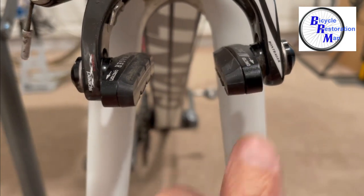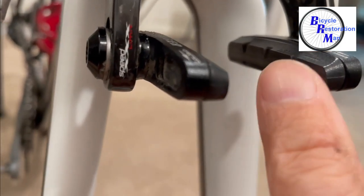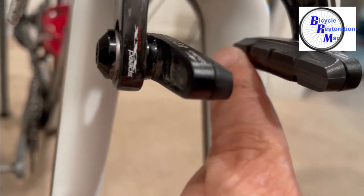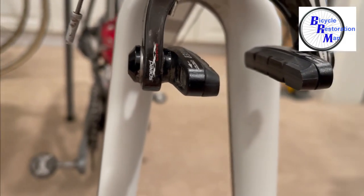I just wanted to show you really quick how these pads are shaped. A little rounded in the front, a little bit more squared in the back, and they have this curve to them so it's pretty hard to put them on the wrong way — and they only go on one side as well.